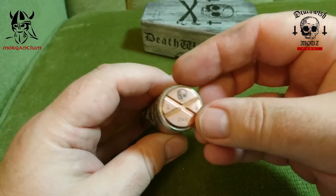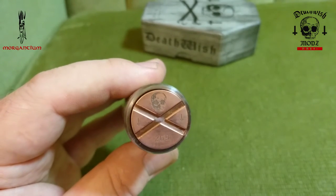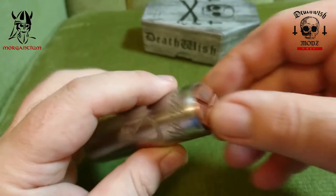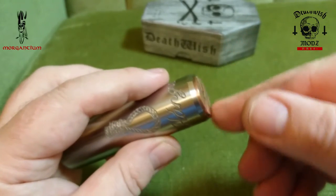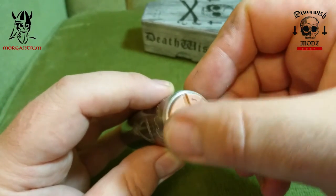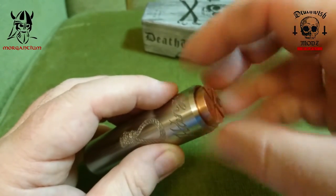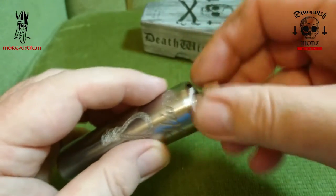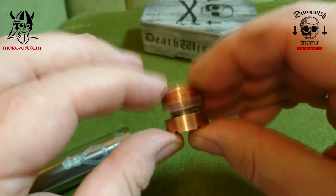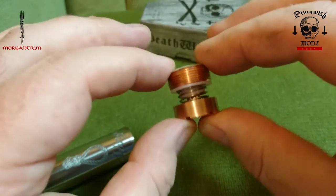Let's unscrew the switch — it's a copper switch. The copper and stainless steel versions come with a copper switch, but from pictures the brass appears to have a brass switch. It's got a copper pin. The threads are incredibly smooth, and this cross section at the bottom is quite well rounded off so it's not uncomfortable when pressing it.